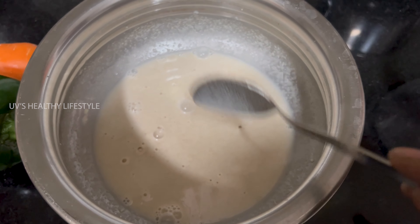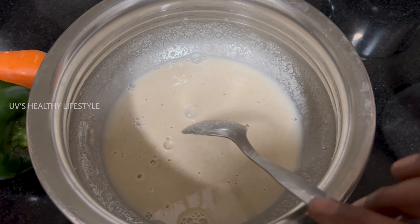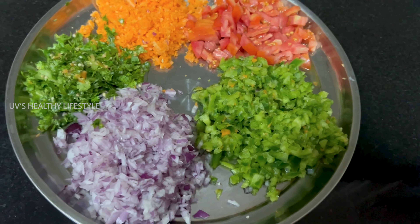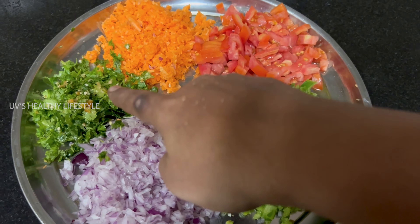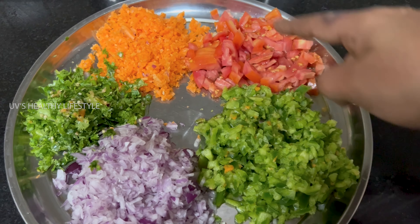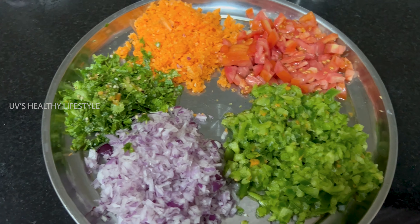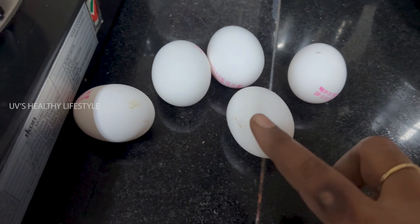Now I will cut the ingredients. We cut the carrots into pieces. We have to cut them into the 3rd and 5th pieces as needed for the recipe.